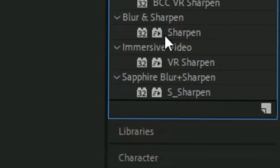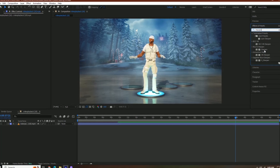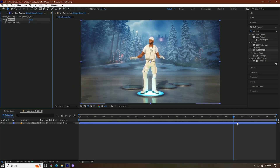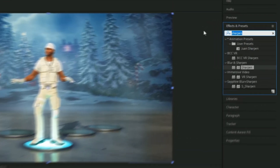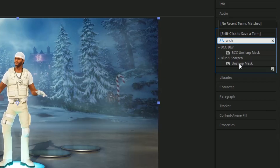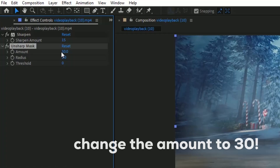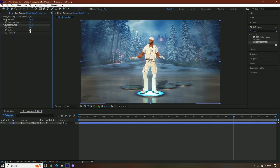You can add S_sharpen or sharpen. I'm just going to use sharpen because I know not everybody has Sapphire. So we're going to add that, and then we're going to change the sharpen amount to 15. Next effect we're going to add is Unsharp Mask. You can also do BCC, but I'm just going to do this one. We're going to keep this at 50, and then we're going to change the radius to 15.